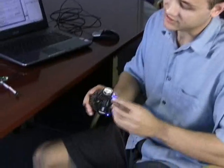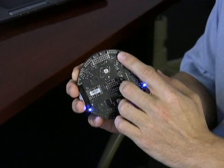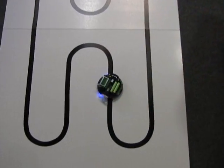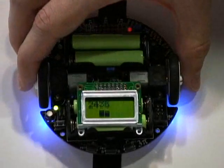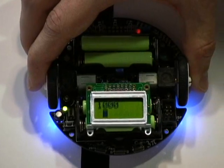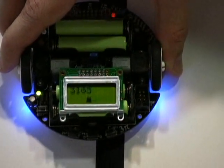The 3Pi robot was designed to excel especially at line-following and maze-solving type applications. To do this, it's got five line sensors along the underside. The first step of the program is to calibrate the 3Pi for the line course. It sweeps the five infrared line sensors across the line, and now you can see on the LCD a bar graph representation of what the sensors are seeing. There's one bar for each sensor, and the higher the bar, the more black that sensor is seeing.